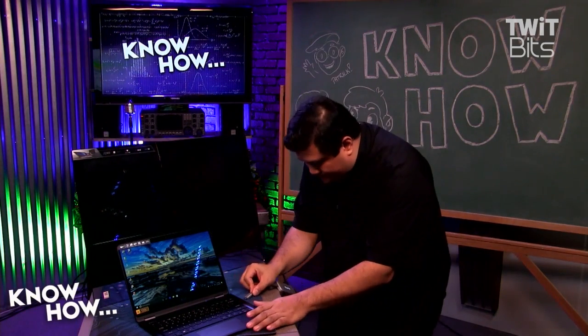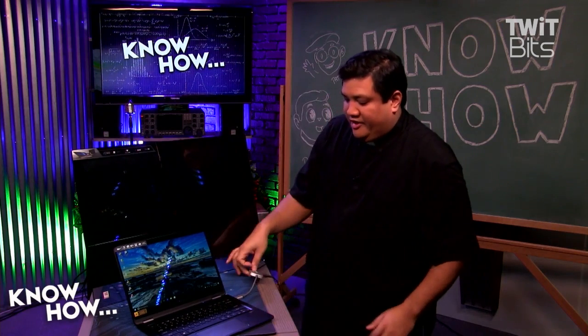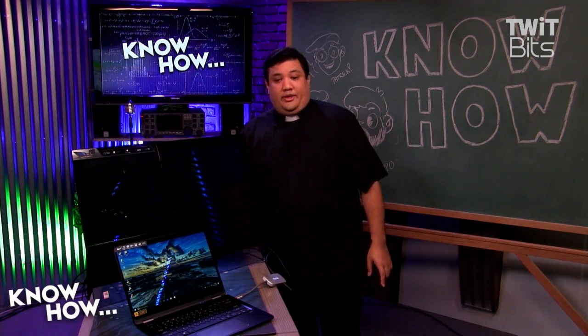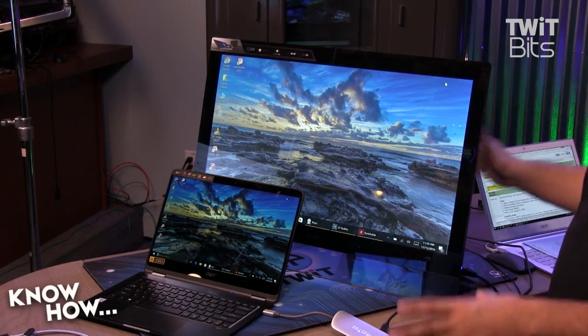Once I have this connected, I just do this — one singular connection. It's going to give power to my laptop, so you just heard it chime. And as soon as it finds its connection through the Hutu, it's going to start sending HDMI through the back port. What you get once connected is an immediately dockable Surface.